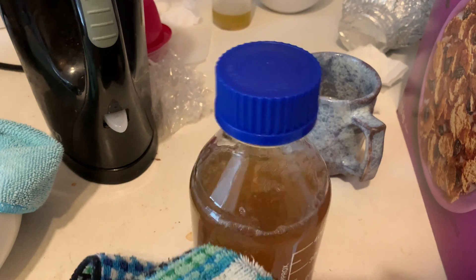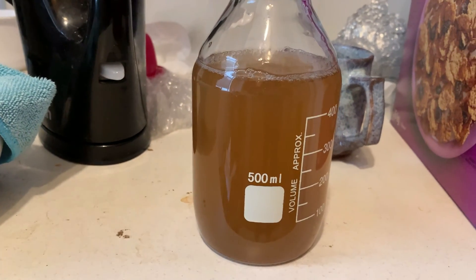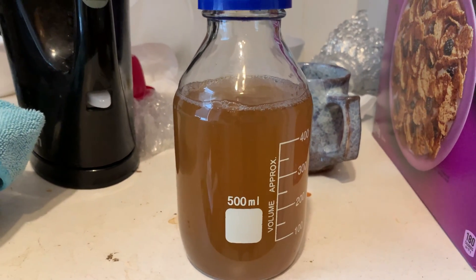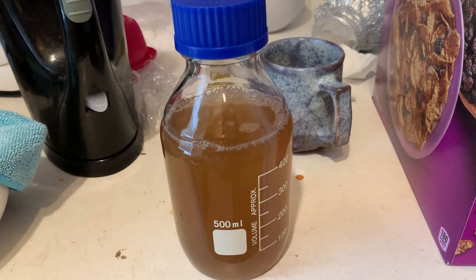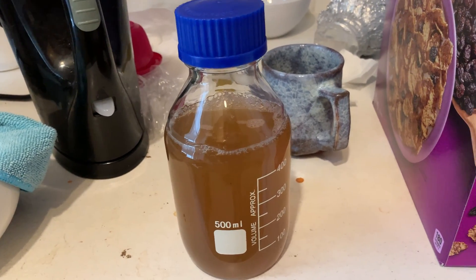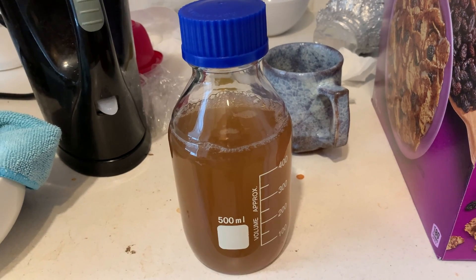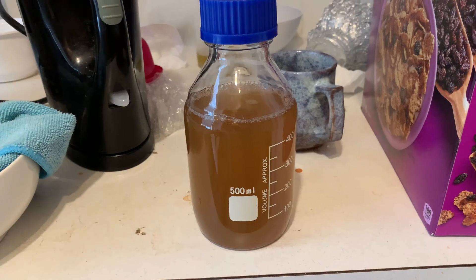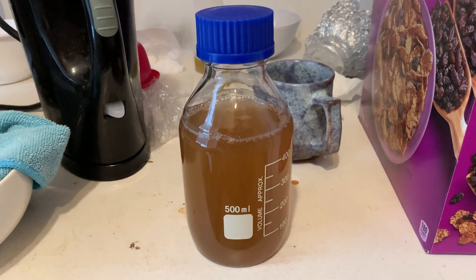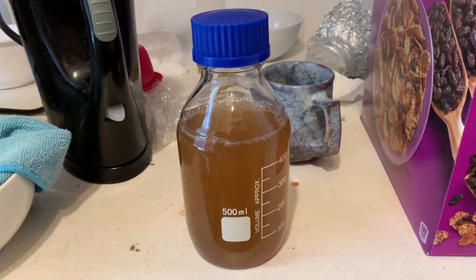As a recap: once agar solidifies, to re-liquidify it you want to heat it back up to 85 degrees Celsius — that is 185 degrees Fahrenheit. Once you get it back up to that temperature it'll become liquid, and then you just wait for it to cool down and you can pour it again. The microwave is a great way to do it — very easy.